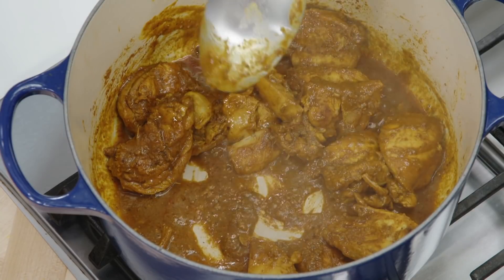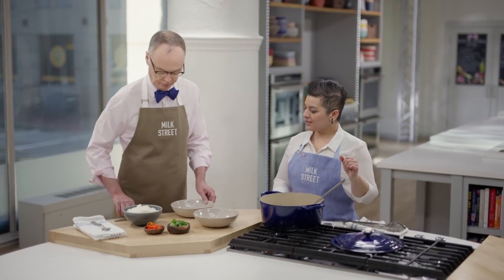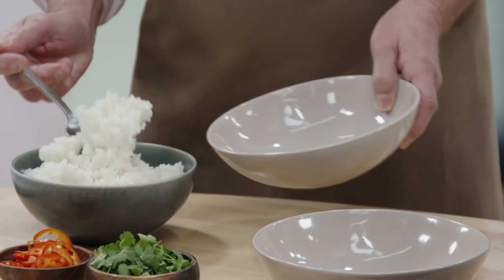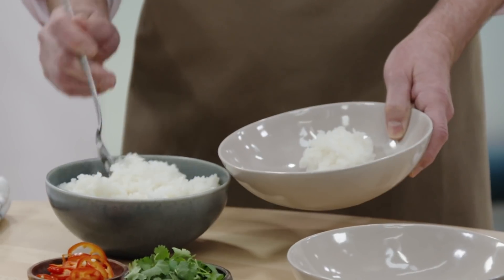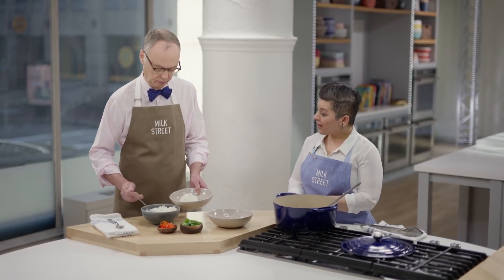That sauce is looking wonderful now, I think we are close to ready. I'd really like to eat this with short-grain rice. A lot of people will assume all Indian food is eaten with basmati rice, which is long-grain. But this is from the south, and in the south, short-grain rice is actually more prevalent.